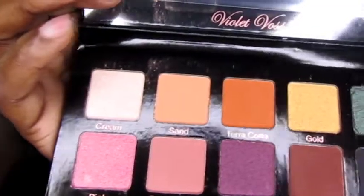These are all fall colors: cream, sand, terracotta, gold, emerald, pink, dusty rose, plum, berry, cinnamon, and black — and all the colors make absolutely perfect sense to the colors that are in the pans. Beautiful! There is a mirror but no brush, but I'm going to tell you right now I'm going to be using every single color in this.